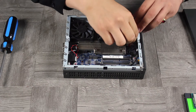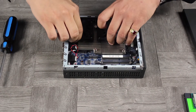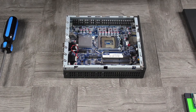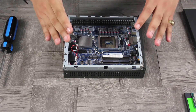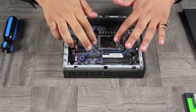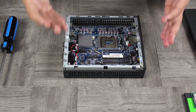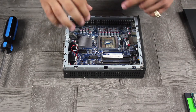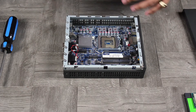Undo the CPU fan header — just pull straight up — and remove the heat sink. Usually on a bare bones system there's a clear protective film here. Please remove that film. If you use it, you're going to burn something. Remove the film and you'll have complete access.